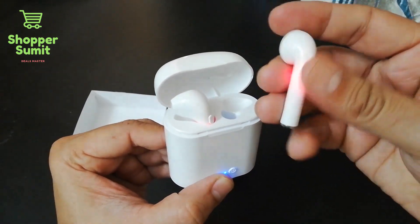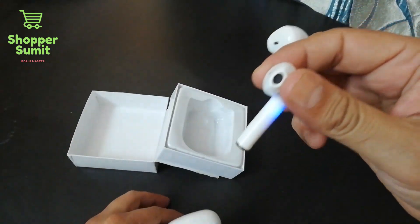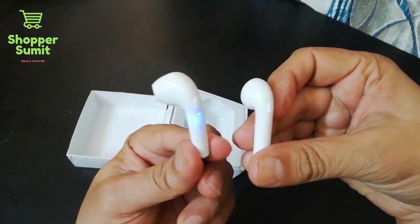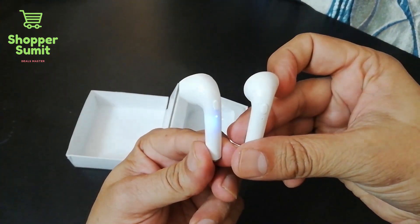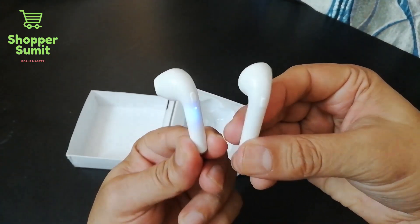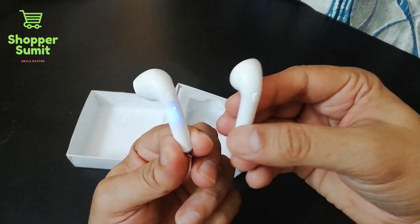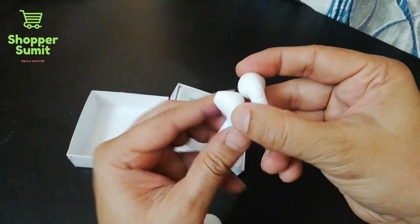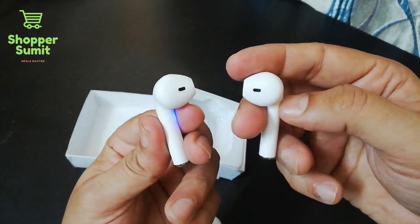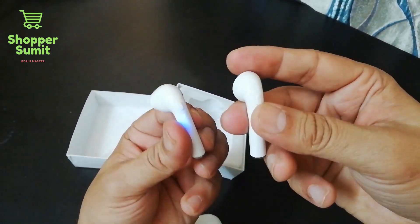I connected it and it paired with my cell phone. The connection is very good and the quality is not bad. However, if people prefer heavy bass, I don't recommend it — but for normal use with Bluetooth connectivity and call listening while playing music, it works well.